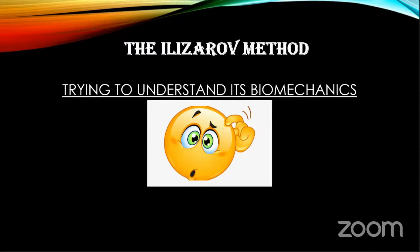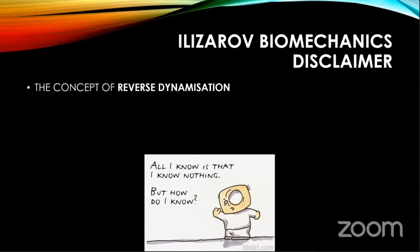Biomechanics per se is tough. Ilizarov biomechanics is even tougher. And once you read about biomechanics, especially Ilizarov biomechanics and the newer concepts coming along — for example, reverse dynamization — you realize that you know nothing. But this is a basic course, so I'll make an attempt.